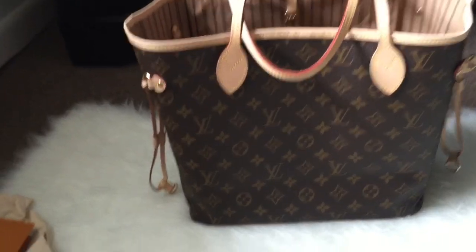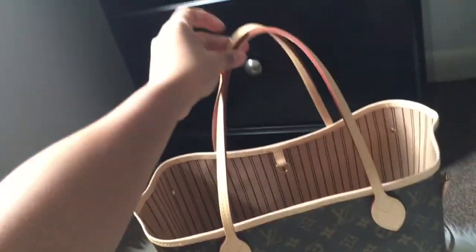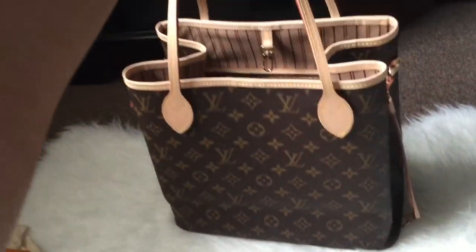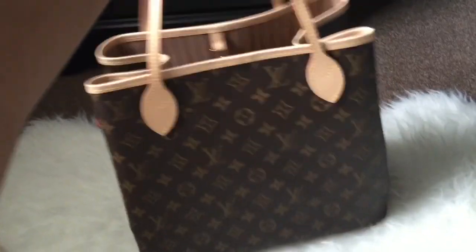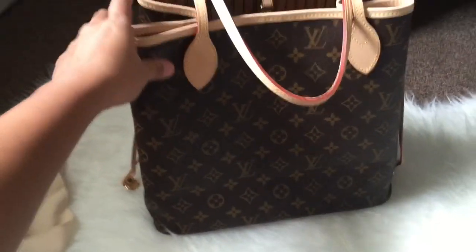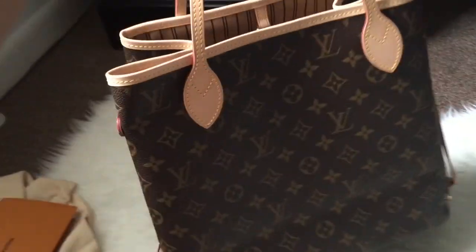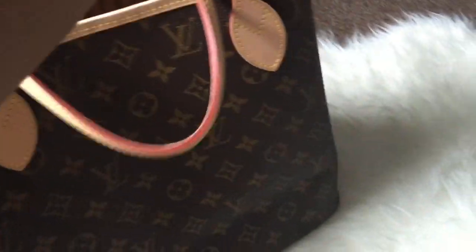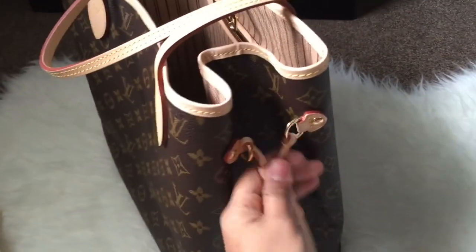I find this bag very useful. Overall, I'm so happy that I finally got this bag — it was one of my dream bags. Thank you for watching and I hope you enjoyed this video. Can't wait for y'all to get the same bag. See you in my next video, bye!